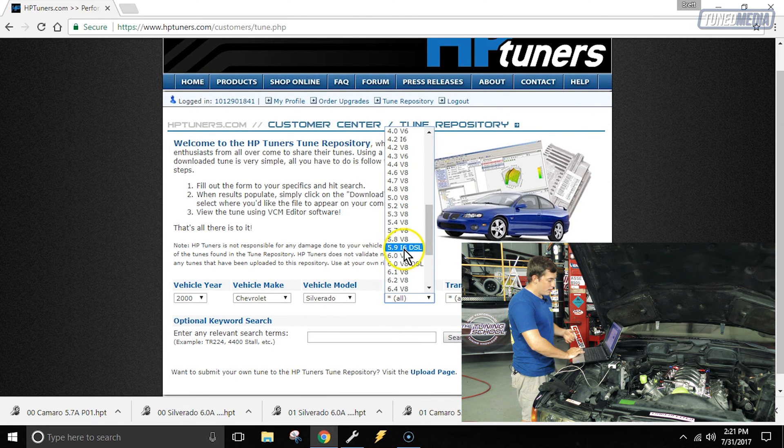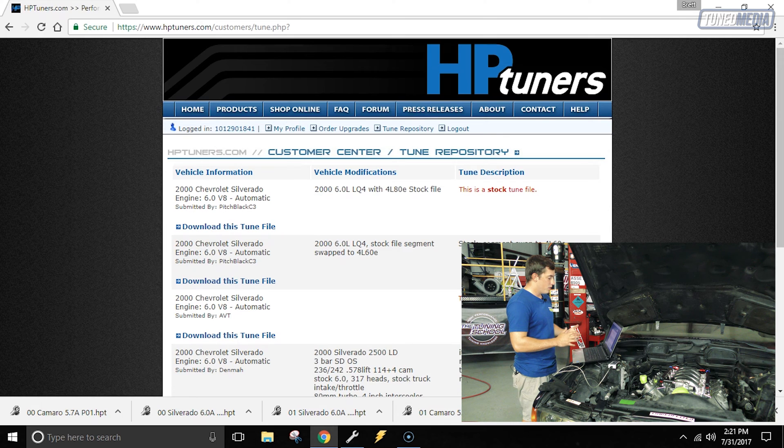We'll go down here, select 6L V8, and for transmission we'll select automatic. We'll click Search Repository. Now you see the first result at the top — it's a 2000 with a 6L, it's an LQ4, and it's got a 4L80E transmission. It's a stock tune file, so we're going to go ahead and download this one to do our segment swap. We'll click Download This Tune File.